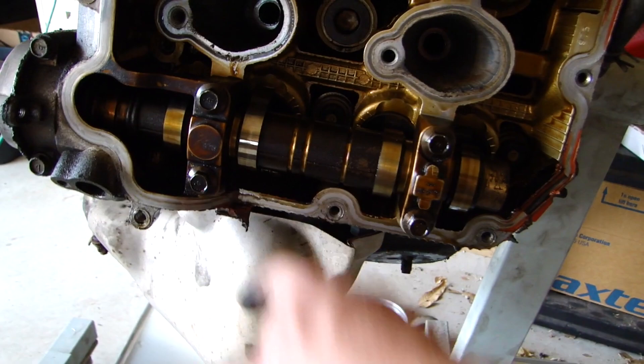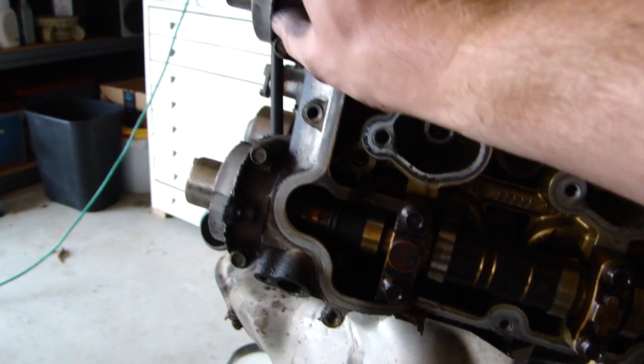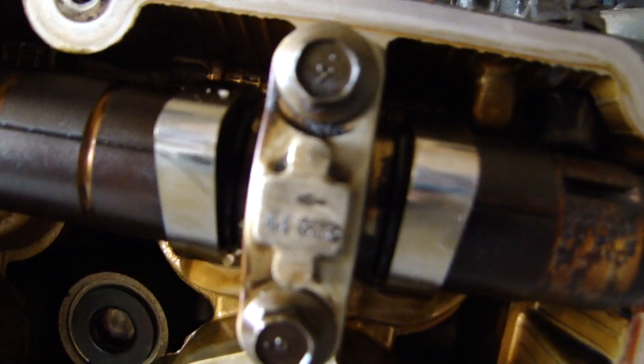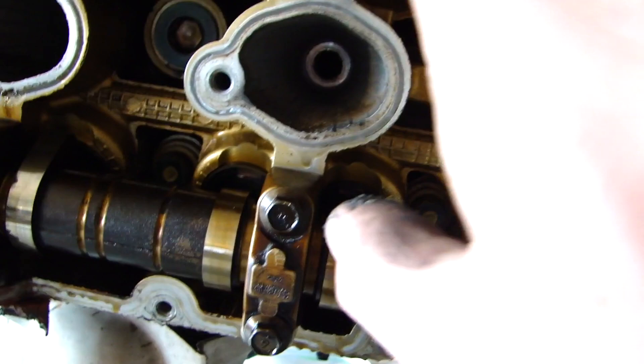The next thing we're going to have to do is take our cam caps off — right there, there, and there, and also these two front ones. These two on the very front are pretty prone to breaking, so hopefully we won't have any issues. Make sure you notate which one of these goes where. If you look close, you can see it has a little arrow on it. The writing says 4I and this one says 4E — so cylinder 4 exhaust and cylinder 4 intake. It's really important to notate that.